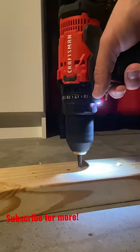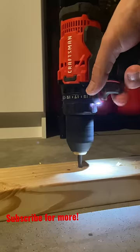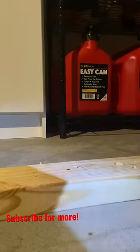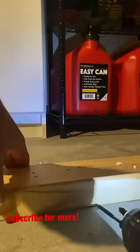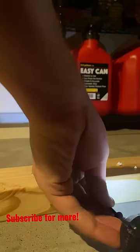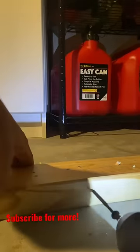Hey guys, quick tip here for today. Whenever you have a screw that just doesn't want to come out, keeps slipping and you just don't know what to do — what I recommend is putting in a screw on the side. What it does is add some pressure to the screw where the hole gets a little bit tighter, and then it's easy for it to come out.